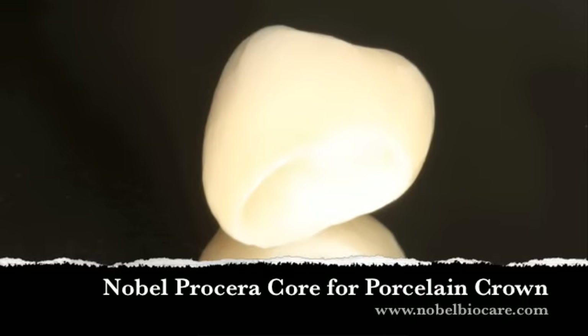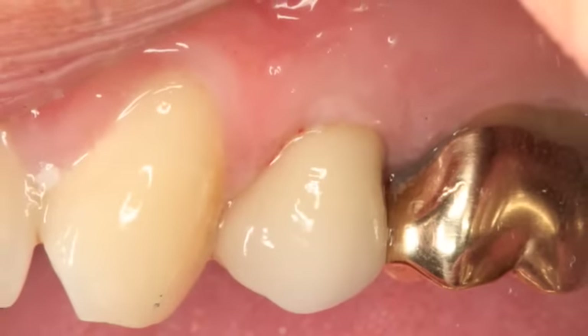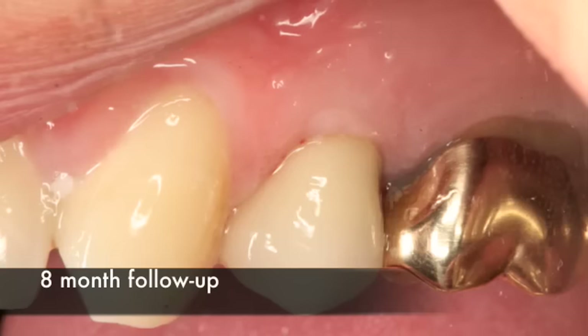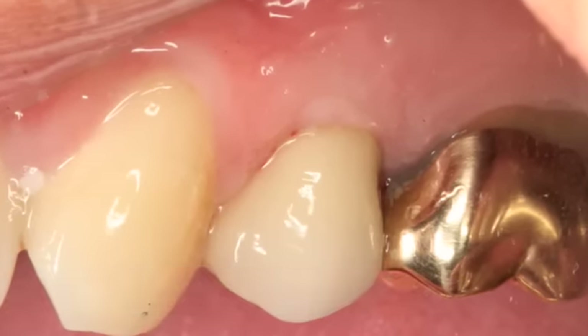In this case, we cement a Nobel Procera crown with a zirconia core. The results are truly amazing — at the day of insertion the crown looks fantastic, and at eight months the crestal bone is staying right at the top of the implant, which is just fantastic. The soft tissues at eight months are very well-preserved and looking excellent.